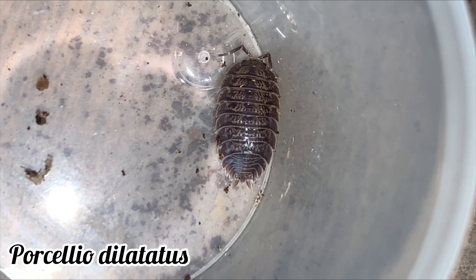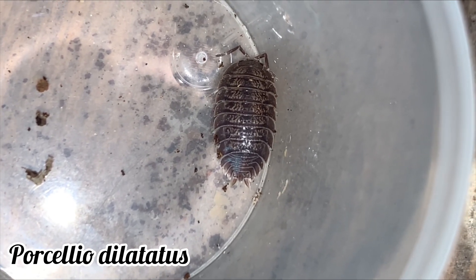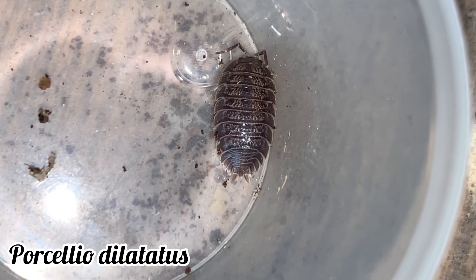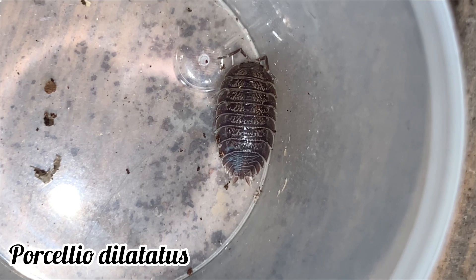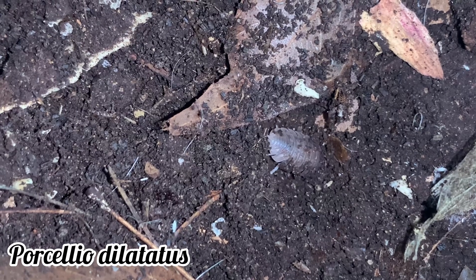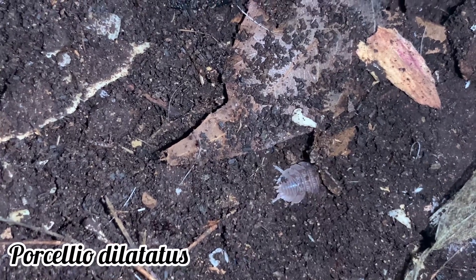You will also have to observe the shape of the isopod itself. Porcellio dilatatus are rather round and more broad compared to both Porcellio laevis and Porcellio scaber. Porcellio dilatatus also has more of a marbled appearance compared to Porcellio scaber. Behaviour wise, Porcellio dilatatus burrows deeper compared to the other two species.